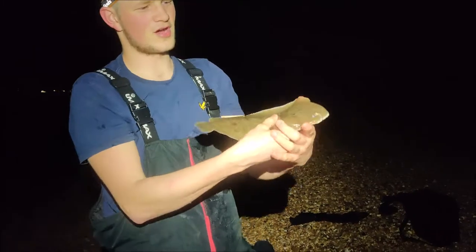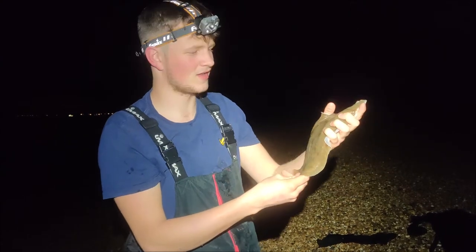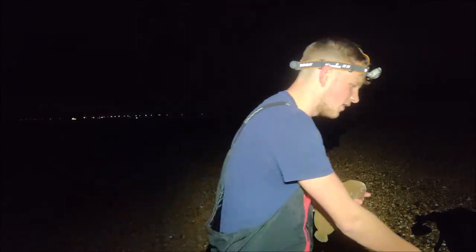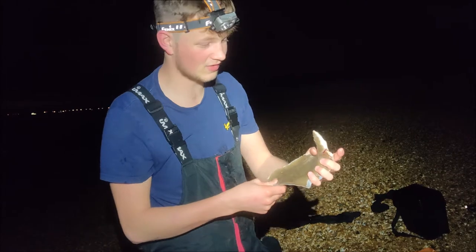There we go, I've just caught a Dover sole on the ragworm — about 31-32 centimetres, really chuffed with that. I haven't recorded them, but I also caught a really small pouting, a dogfish, and there are the whitings down there as well as Dan's one. I'm taking this home along with the two whitings and maybe anything else we catch tonight.